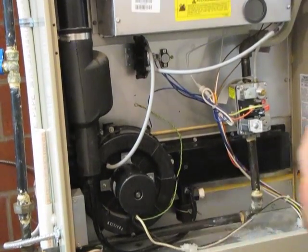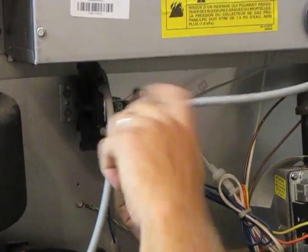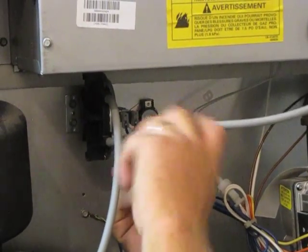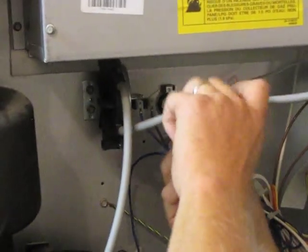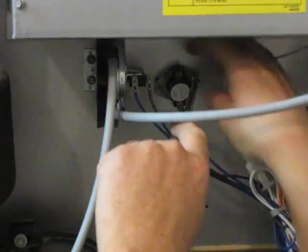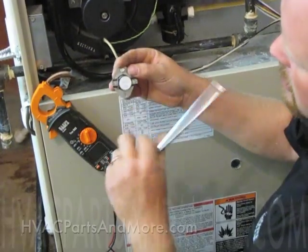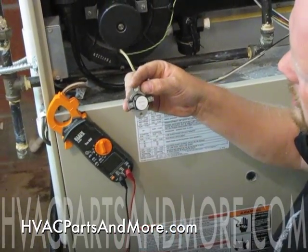So simply now all we have to do is remove two screws with a quarter-inch nut driver. The Lennox part number is right there: 25J26.